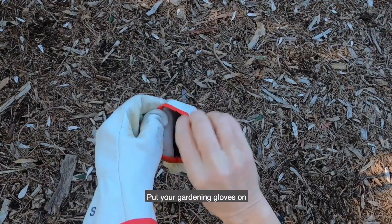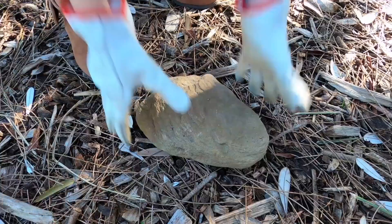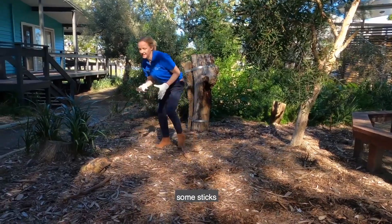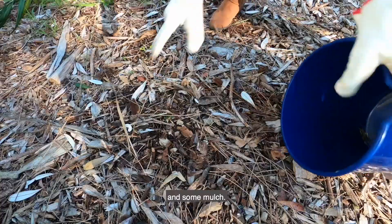Put your gardening gloves on and collect the materials. You'll need a few large rocks, some sticks or small logs, and some mulch.